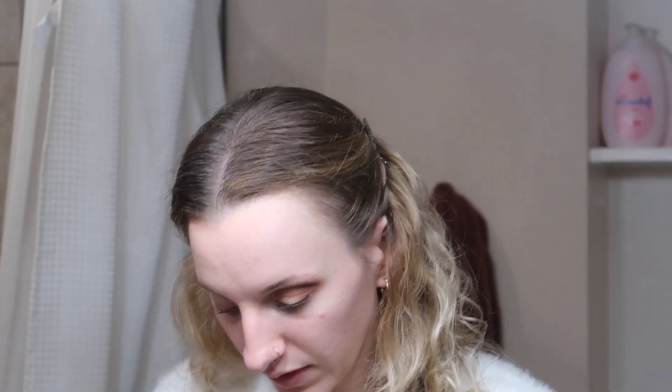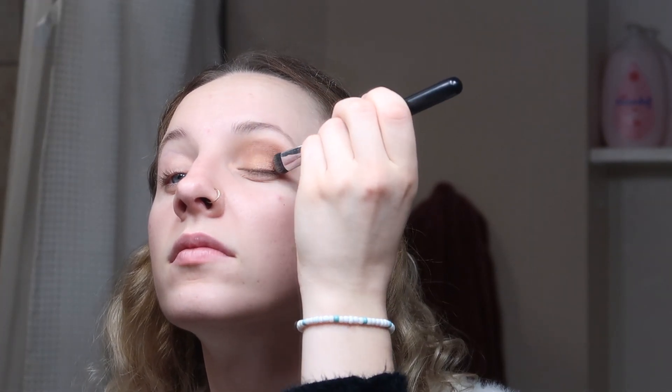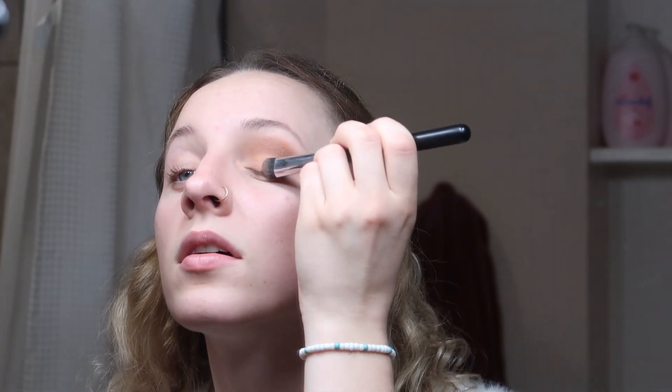Next I go in with two shades of gold. I start off using the Morphe M33 brush with my Bare Minerals palette, going in with this gold shimmer — it's more of a chestnut color. Then I go back in with the M441 and just blend it out, because you don't want it to be a harsh line. We like a nice light transition.